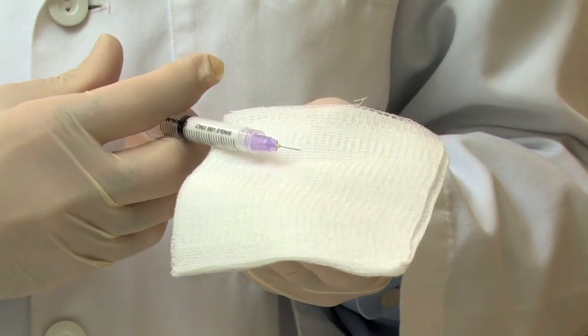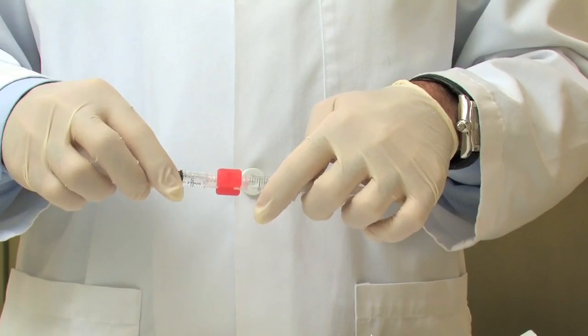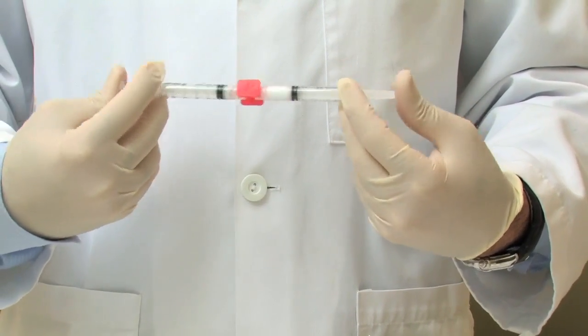Lastly, sclerotherapy, which is the injection of sclerosant into the varicose vein, is available. It's not as effective as vein stripping or endovenous vein ablation. The way to make it more effective is by foaming the sclerosant, or the solution.